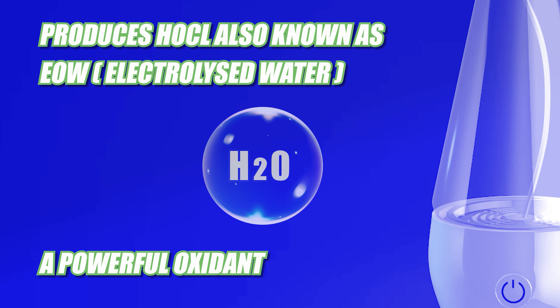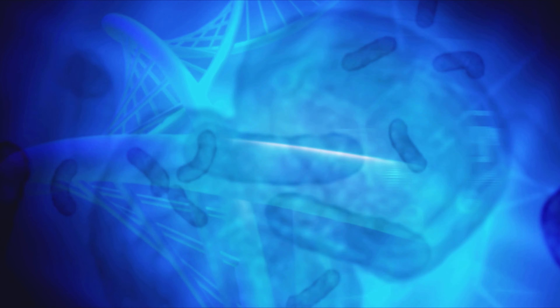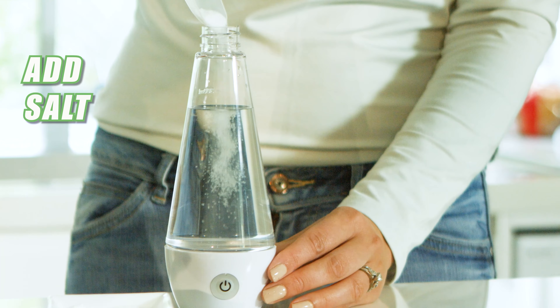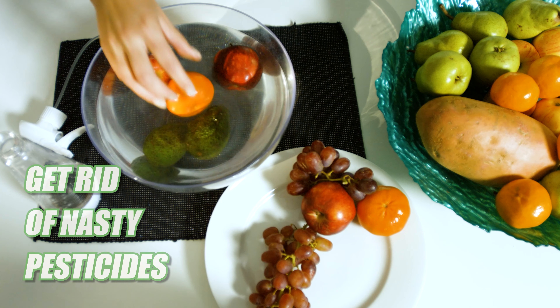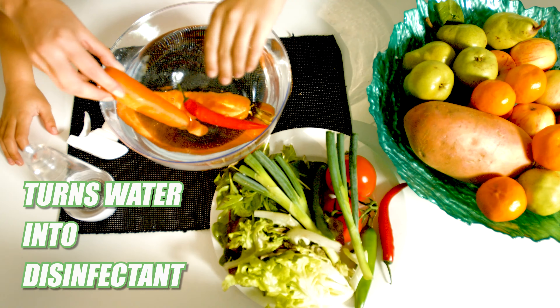Now this technology has been brought right to your doorstep. Electrolysis produces HOCL, a powerful oxidant effective against bacteria, fungi, and viruses. All you need is tap water and salt. Your homemade sanitizer is ready in just 8 minutes. Get rid of nasty pesticides on your fruit and veggies too.